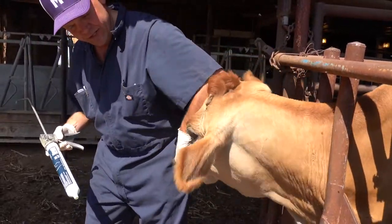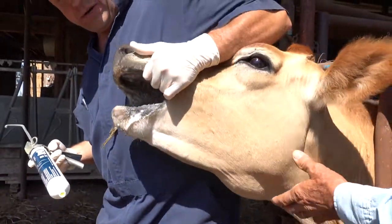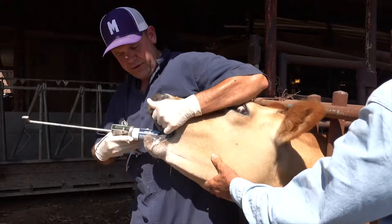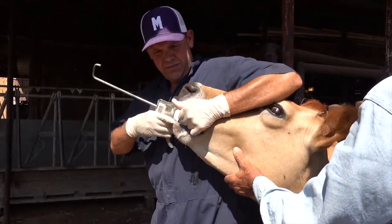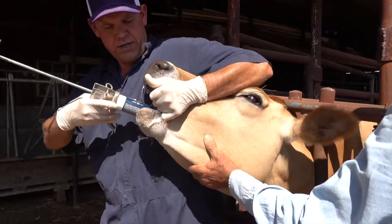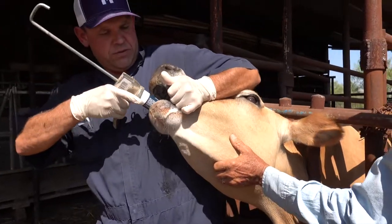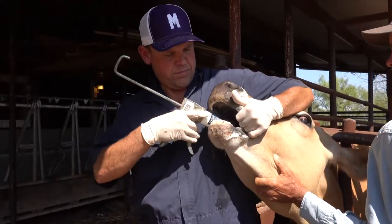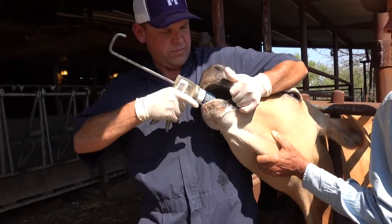Put your fingers in the corner of her mouth — that'll stimulate her to open it up, and then kind of get it to the back of their tongue. Just kind of go slow and let them swallow. I will put my finger in the nose.